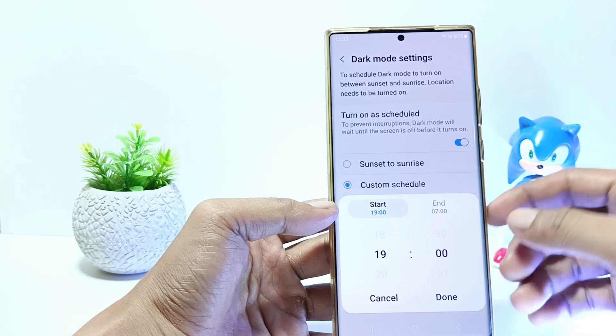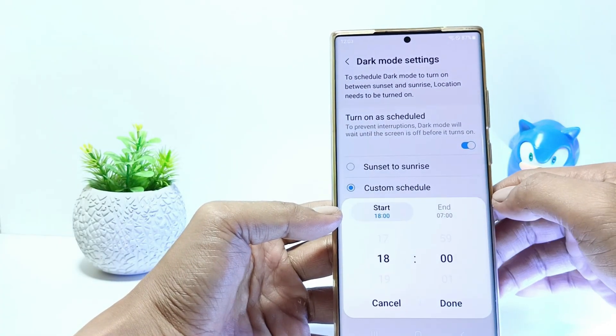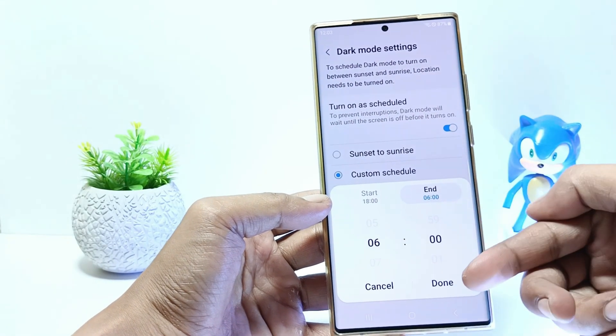Tap on custom schedule and set the start and the end time based on what you want. For example, here I will set it to start at 1800 hours and end at 6 o'clock. Tap done.